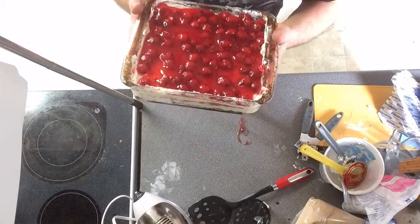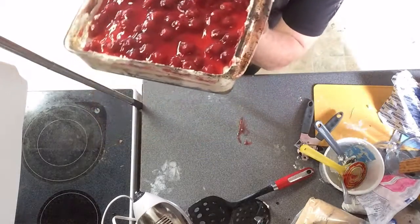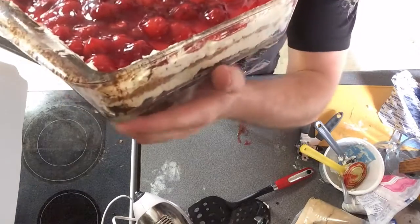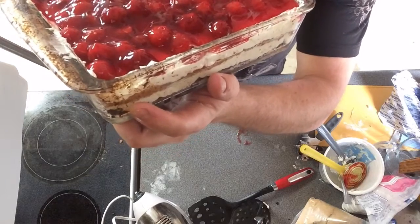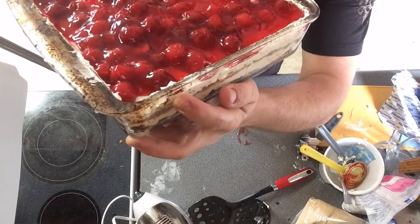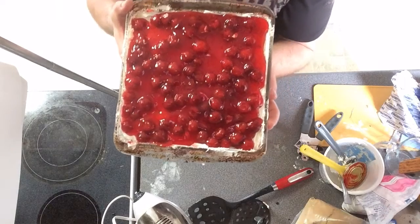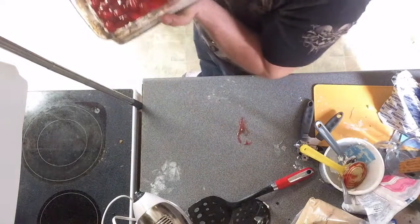Smooth it all out. As you can see, it's Oreo on the bottom, then cream cheese filling mixed with the Oreo filling, then a graham cracker crust, then a vanilla cream cheese filling on the top, and then topped with cherries. You're gonna want to throw this into the fridge or the freezer, depending on how fast you want to cool it off — about two hours.